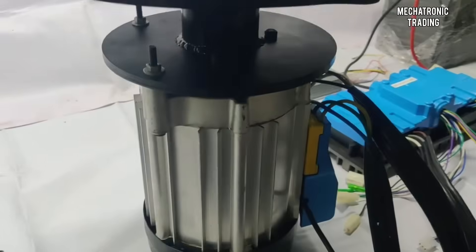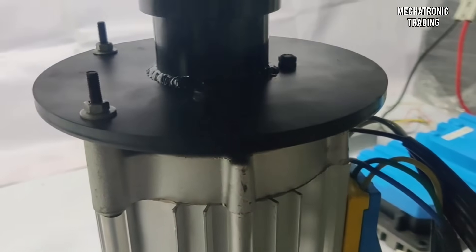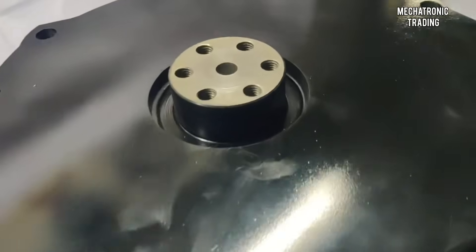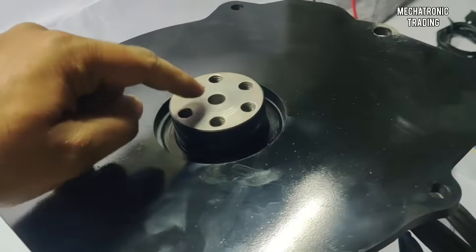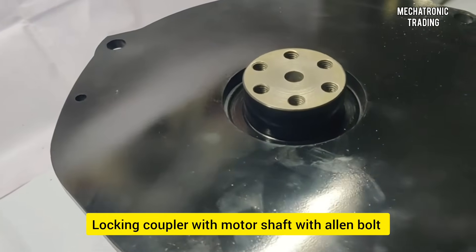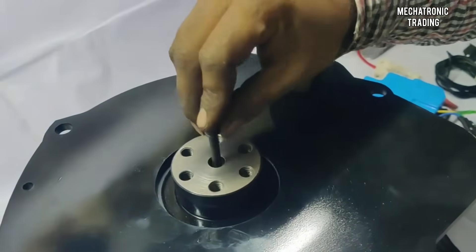We've matched the shaft keyway with the keyway of the coupler. Now we'll fix the internal bolts. We've tightened all five bolts on the motor face along with the coupler face that is on the motor side. The coupler is now rigidly attached with the motor shaft, but this coupler has to be locked with the shaft of the motor — for that we'll be using the allen bolt along with the spring washer.